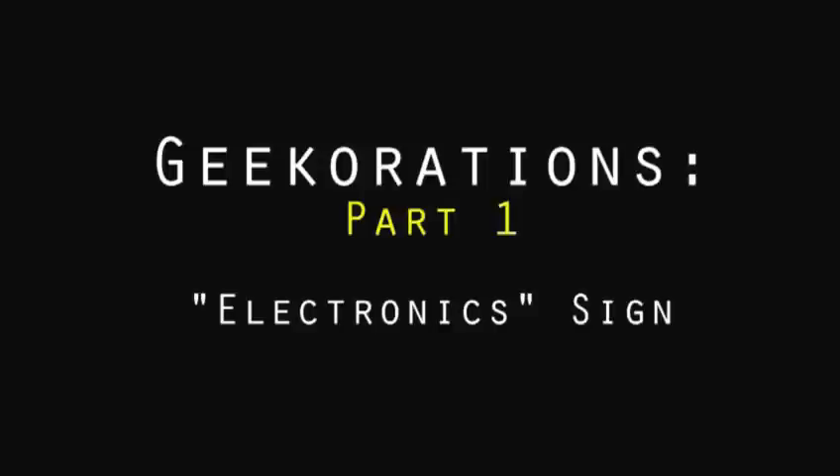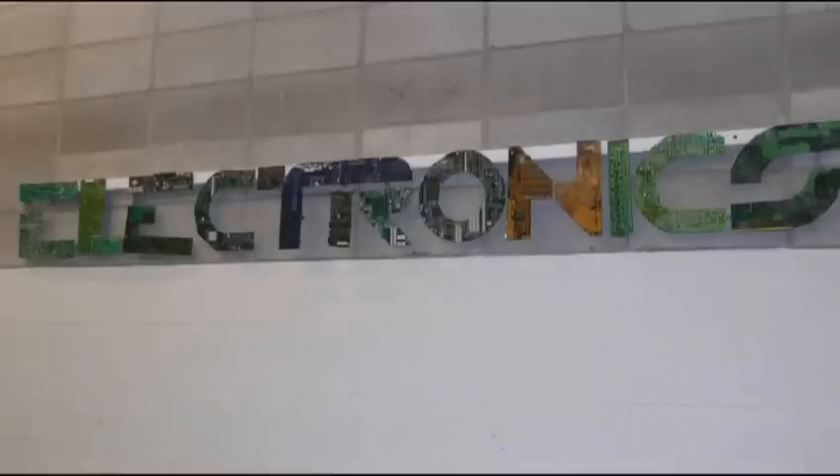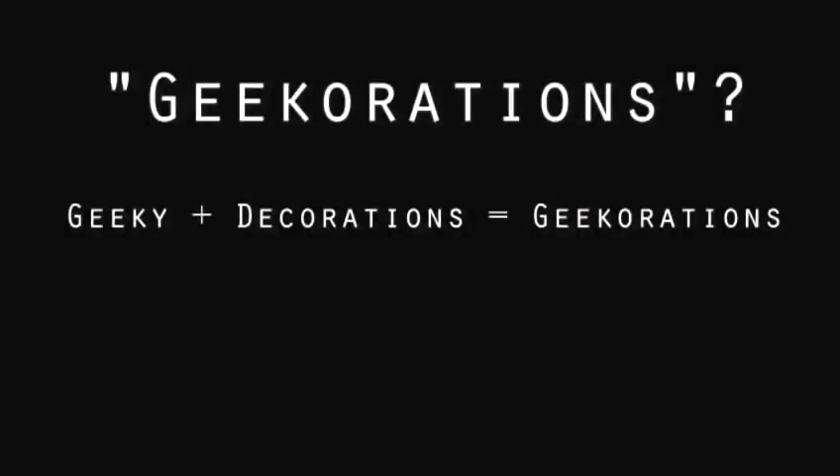Hi, and welcome to the first of maybe several videos on what I've coined to be Geekerations. Here's today's project. Geekerations are obviously geeky decorations, in particular for your local hackerspace or makerspace.